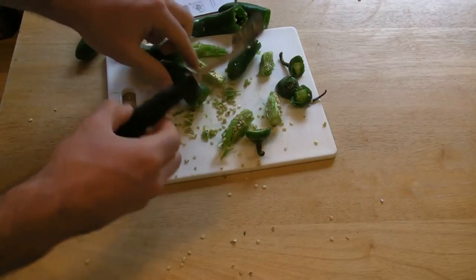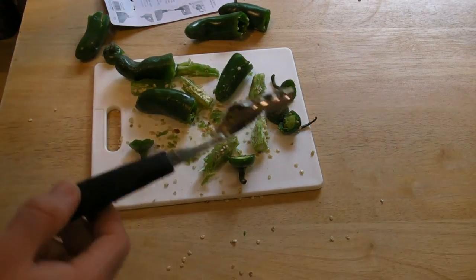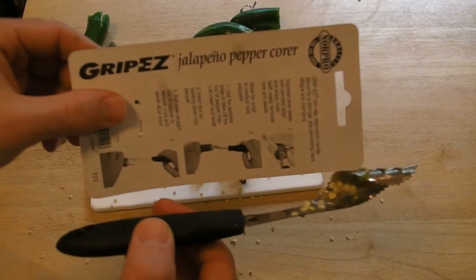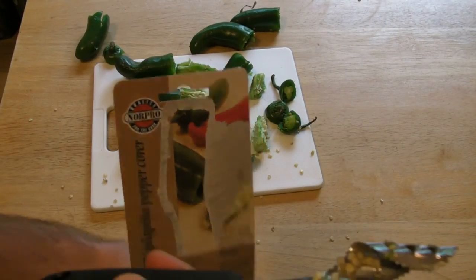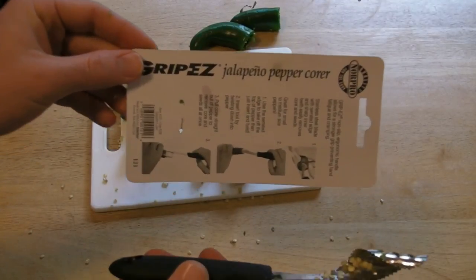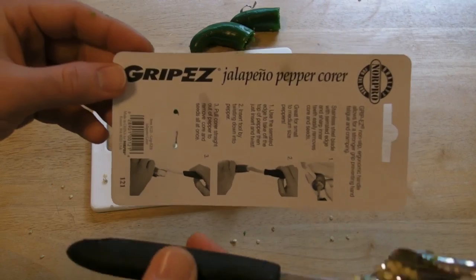And there you have it — a really useful tool for coring jalapeno peppers. It takes a little bit of practice, but once you get the hang of it, it's a lot faster than using your finger or something like that. So I do recommend the Grip Easy Jalapeno Pepper Corer. If you'd like more information, go to my website 9malls.com and click on the As Seen on TV graphic — that'll take you to Amazon where you can find this product and read reviews. Please subscribe to my channel, it's growing. Thanks for watching, until next time!